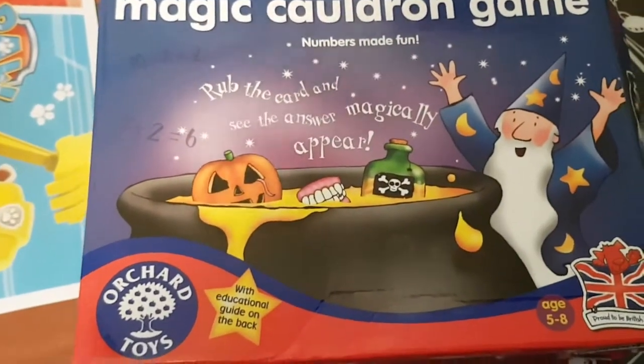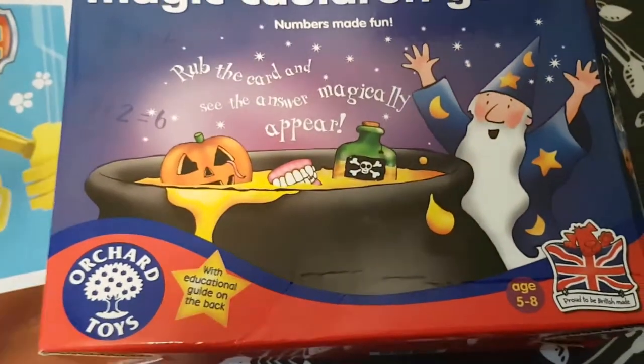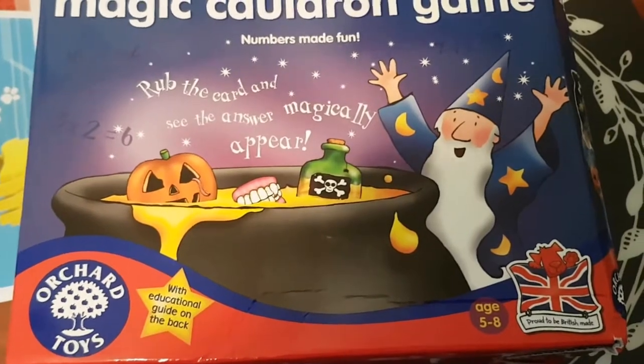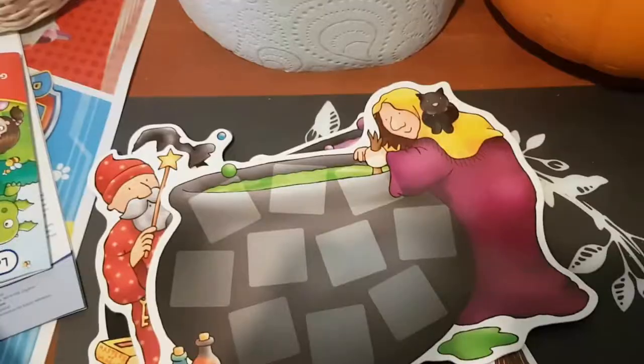Hi everyone and welcome to the Living Ladder. Today I'm going to be talking about the Magic Cauldron game by Orchard Toys. We're really enjoying this game and it's the perfect game to play around this time of year with Halloween. It's very educational and fun, so I'll show you what's inside the box.